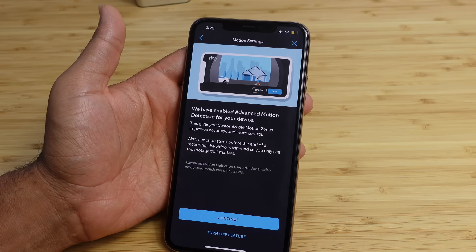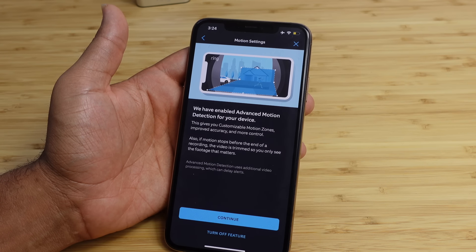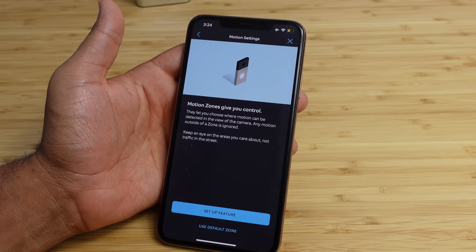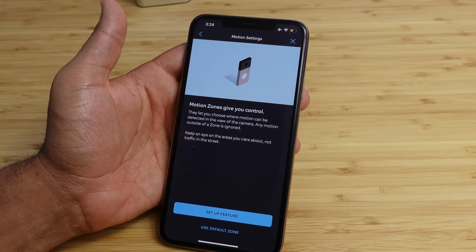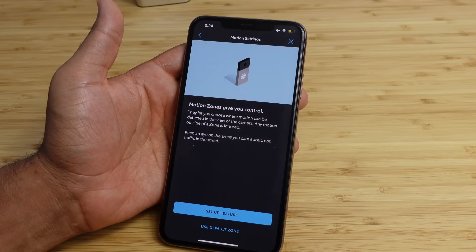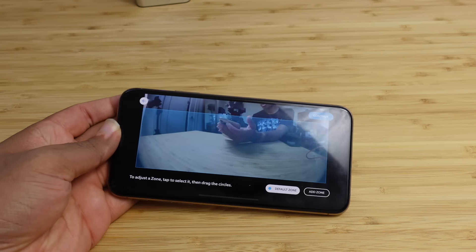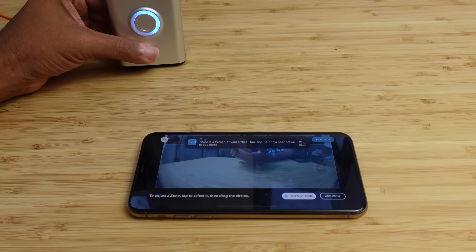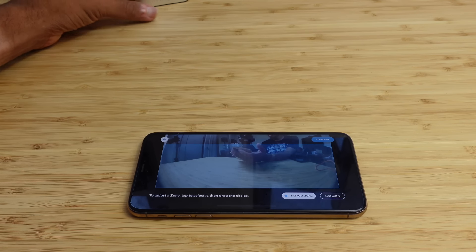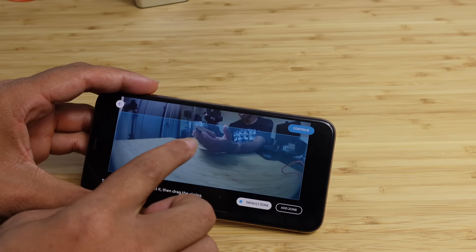Congratulations — your ring video doorbell is ready to use. We can invite shared users, so if you have friends or family that want access to the doorbell, you can hit share this device. We'll skip for now. Let your existing chime alert you when visitors arrive — if your doorbell system is compatible we'll make sure the chime works. We don't have the chime connected, but if we did we'd be able to connect it here, and when someone rings your doorbell it will chime inside the house. We'll go ahead and say skip for now.